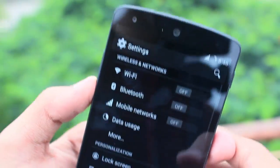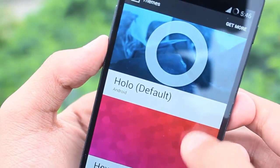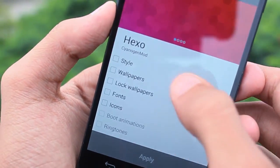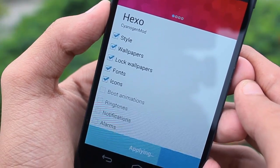Once it's booted, go to Settings, then go to Themes and choose Theme Packs. Change the theme to the Exo theme, select all options, and hit Apply.